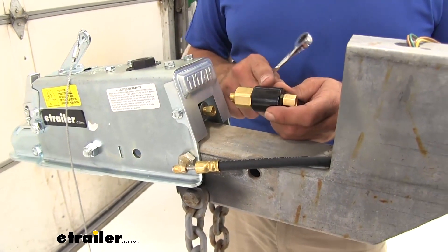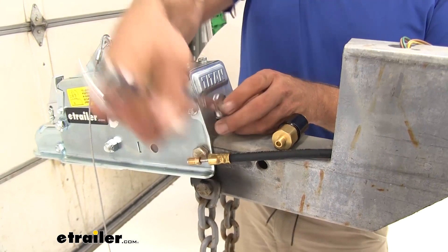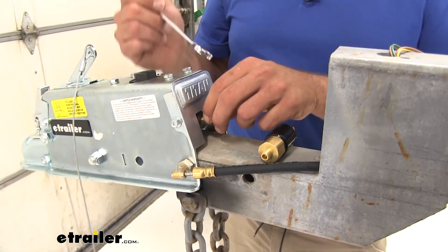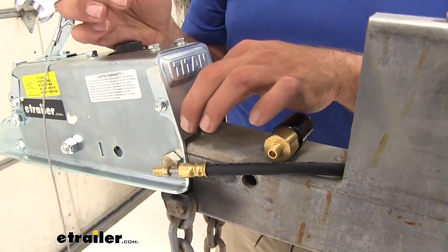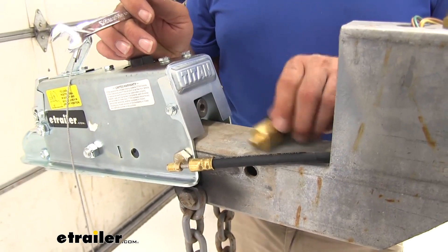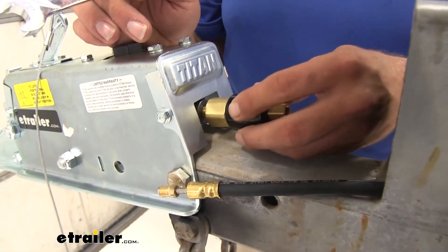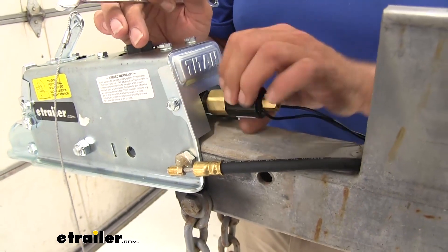The solenoid is designed to replace the thread adapter on the back of the actuator. We're going to use a half-inch wrench to get that removed. The actuator is designed to work with or without an electric lockout, so by taking this out, we'll be able to thread the solenoid in — that way it'll be set up for the lockout procedure when we hit reverse.